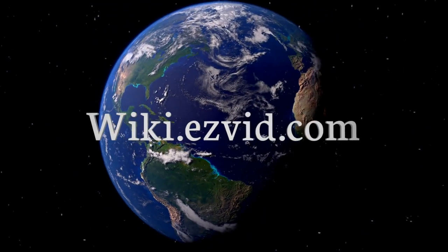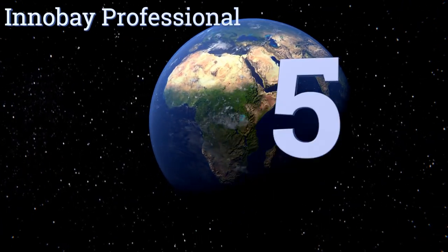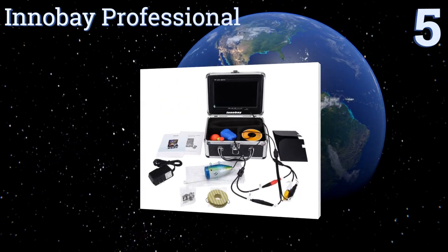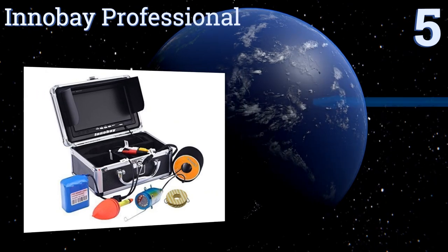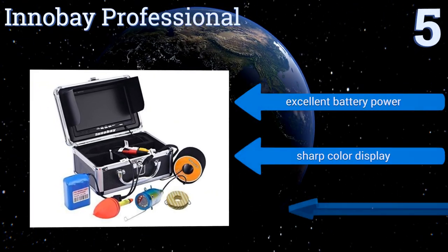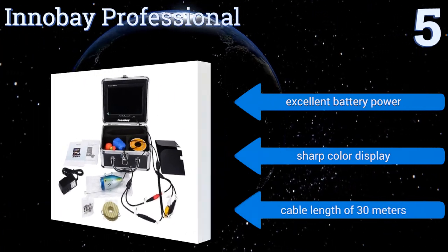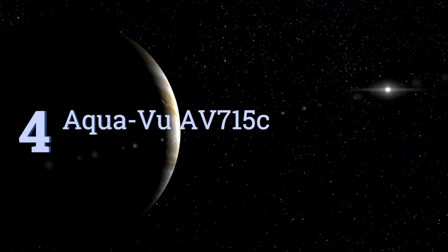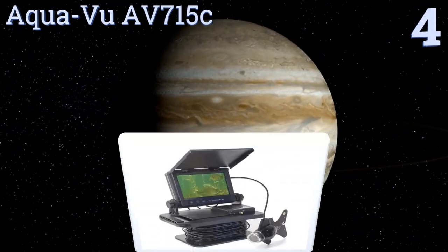At number five, with its lightweight build and small size, the Inner Bay Professional is ideal for the agile fisherman or canoe trip enthusiast, as it's simple to transport from boat to boat or carry during portages. It also features a removable cover to shield the sun. It offers excellent battery power, a sharp color display, and a cable length of 30 meters.